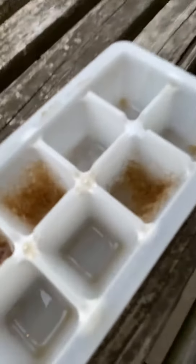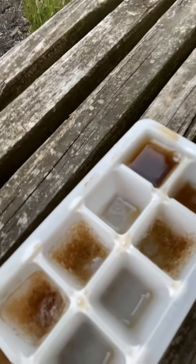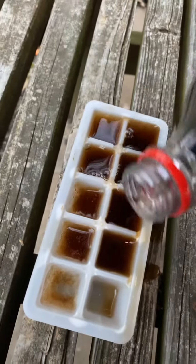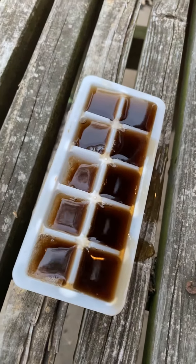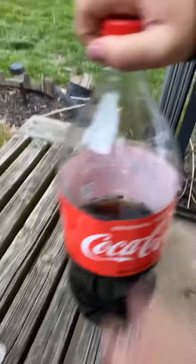We already did it once and it worked. So what you do — you get one of these right here. You pour it into every single little one, like my sister's doing.